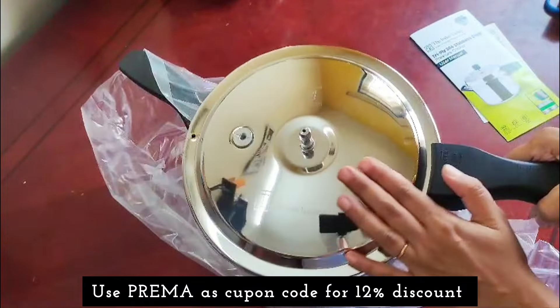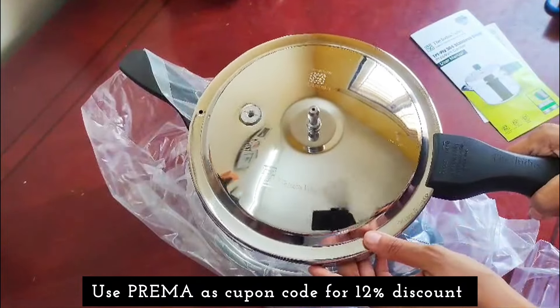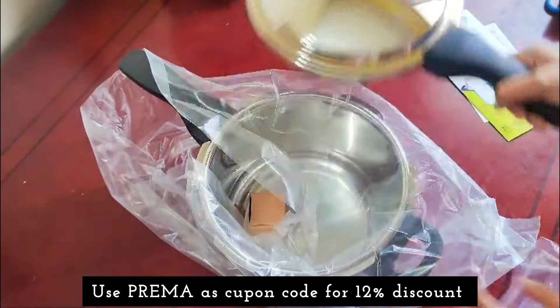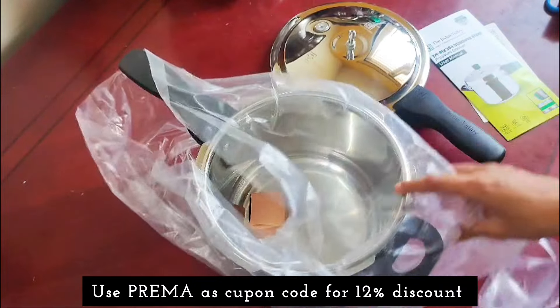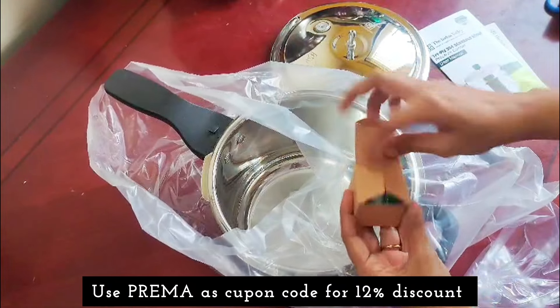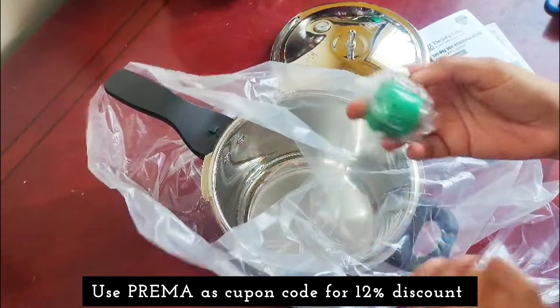Here are 3-liter cookers. It is not flat — it is curved. There are 2 handles, which provide great support.